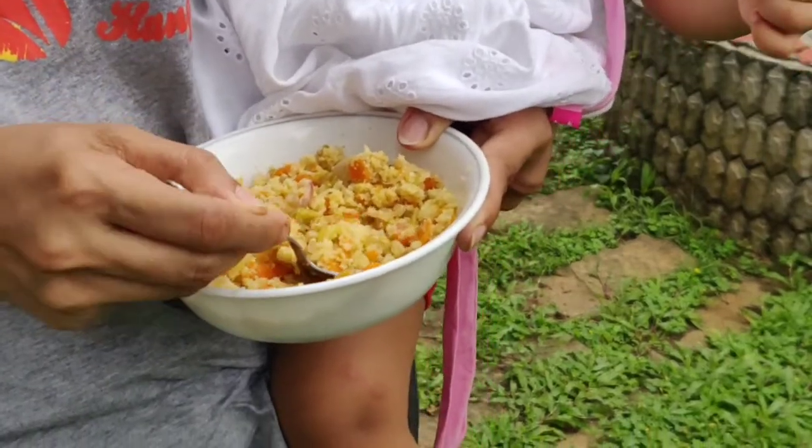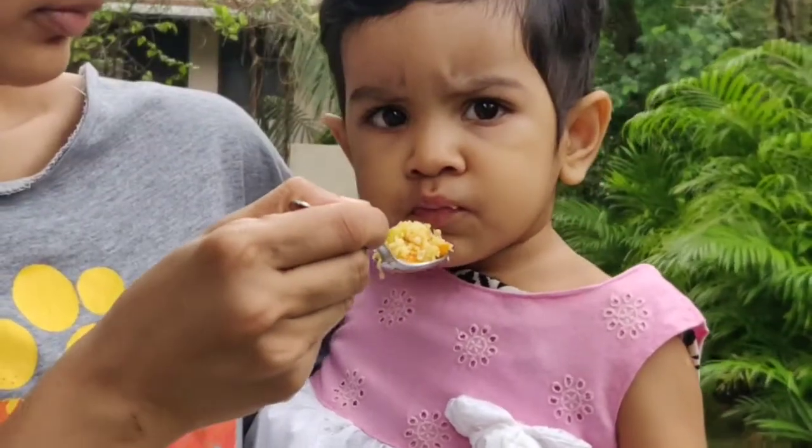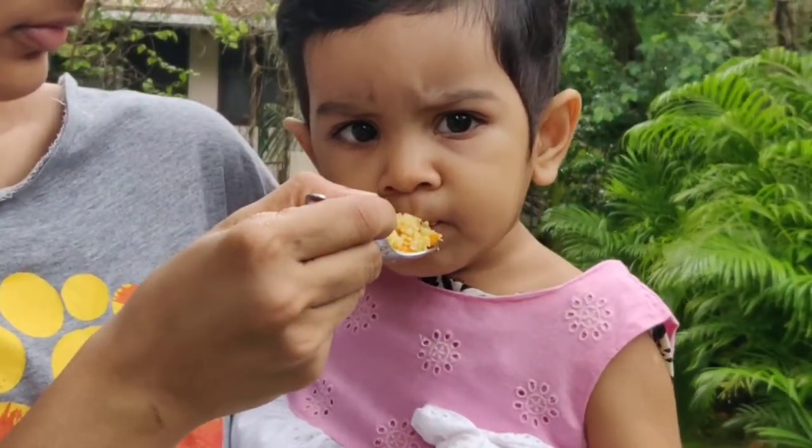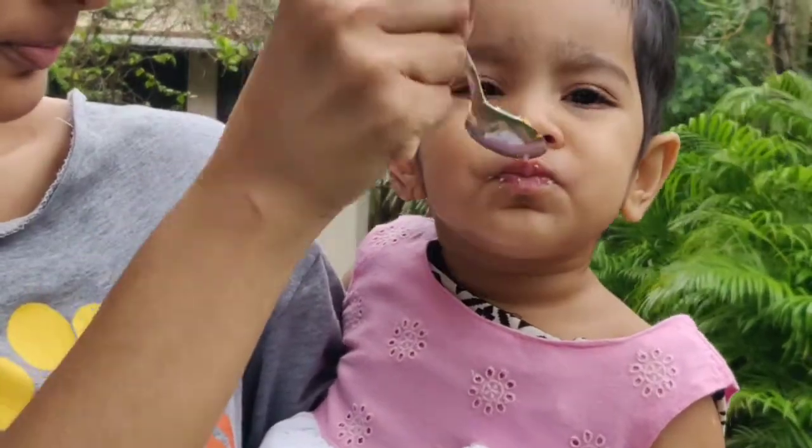Hello friends, welcome to Simply Healthy. I am here at OneNut. I have a recipe for a kid-friendly idli at home. This is very simple and takes just a little bit of time.